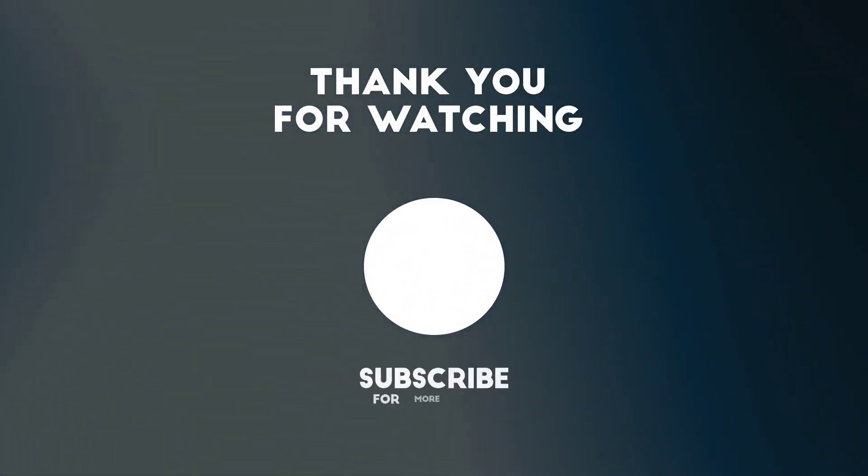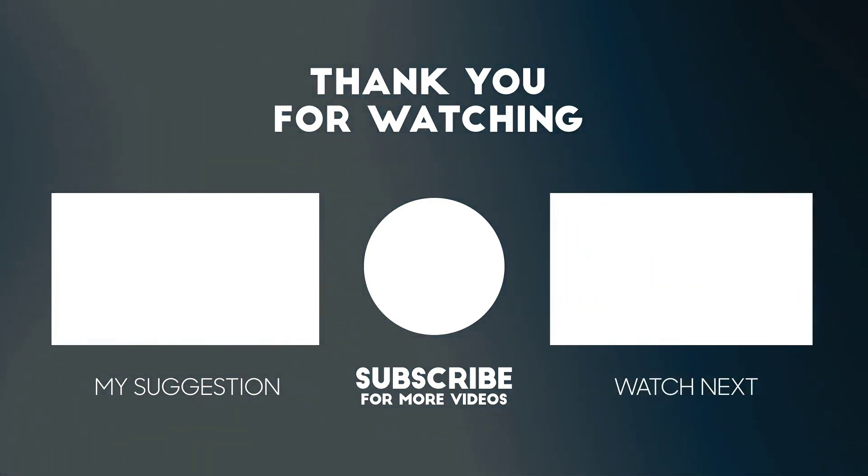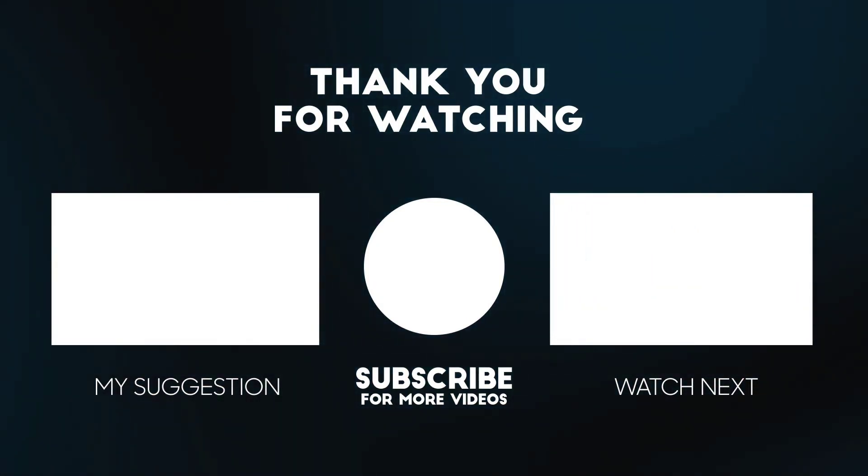If you like this video, make sure to hit the like button and subscribe to our channel, and press the bell icon to get notified for future videos.